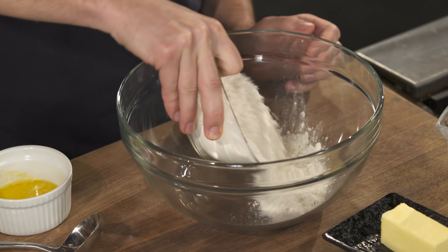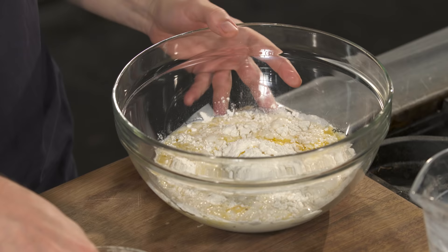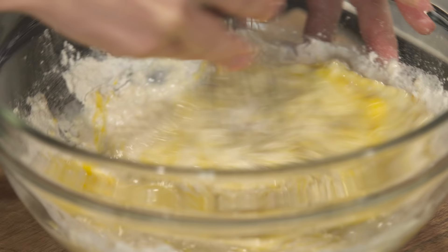Here we have our flour, melted butter, a cup and a half of milk, two eggs, and baking powder, which is super duper important to making these waffles rise.